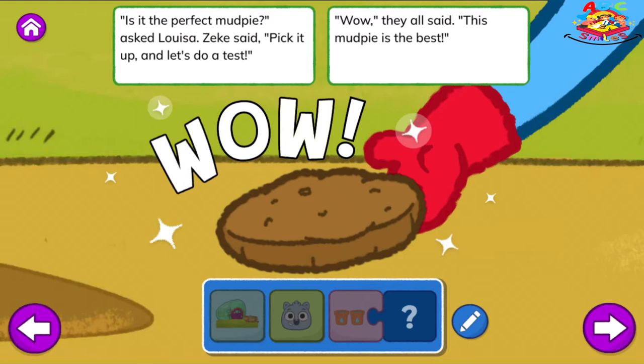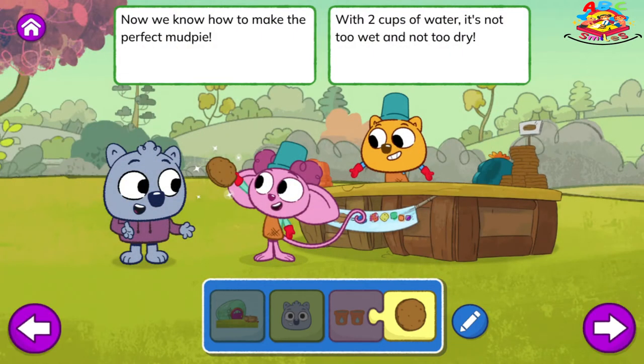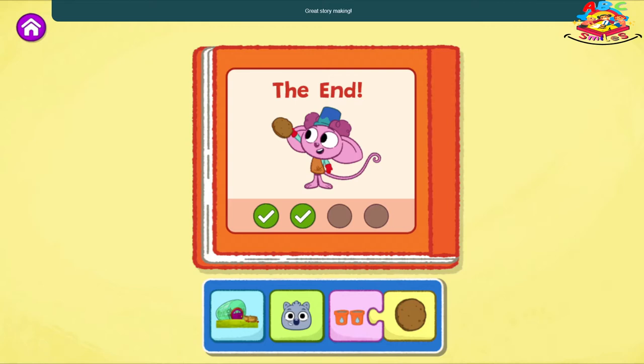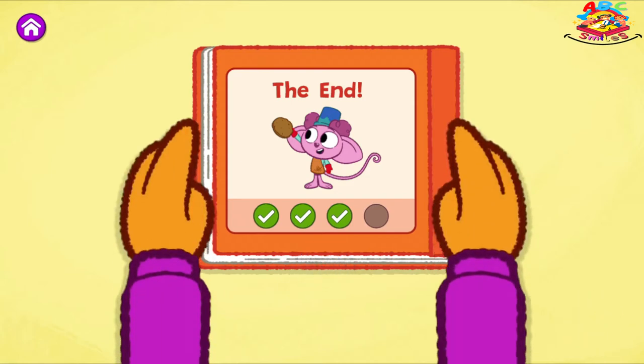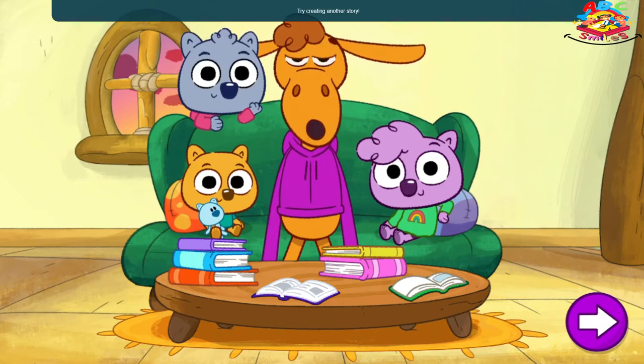Asked Louisa. Zeke said, pick it up and let's do a test. Wow! They all said. This mud pie is the best! Now we know how to make the perfect mud pie. With two cups of water, it's not too wet and not too dry. The End. Great story making! That was a different ending!